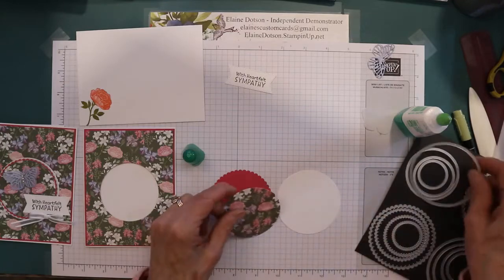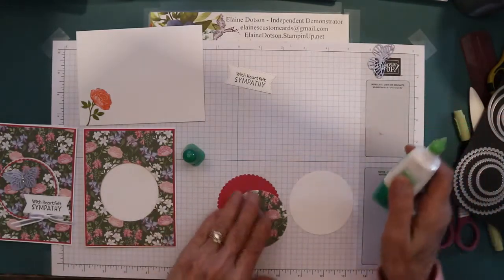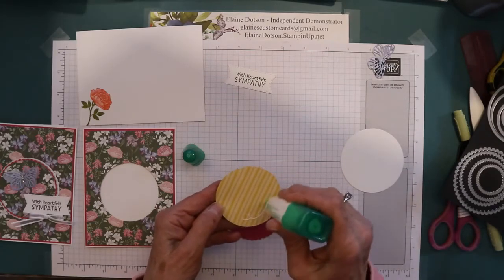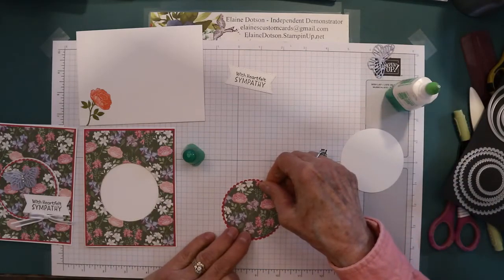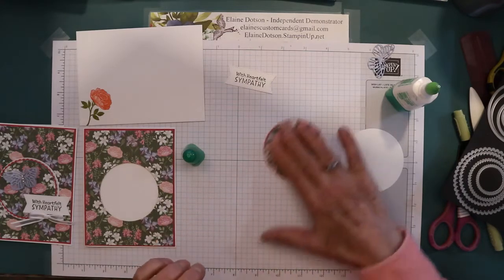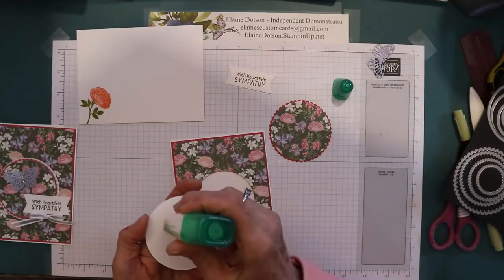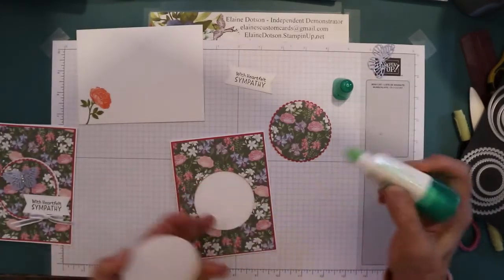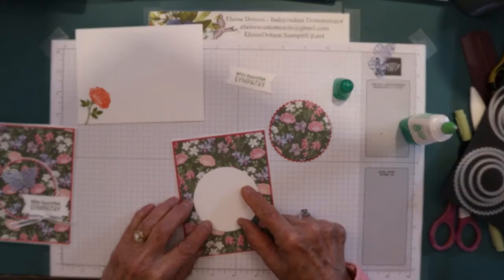And then this one is second to the largest of the circles on these dies. So let's get this glued together. I glued this piece to my Melon Mambo piece. I glued this circle over the top of the hole that's here — you aren't going to see this hole because we're covering it up. Glue that down centered over the hole.